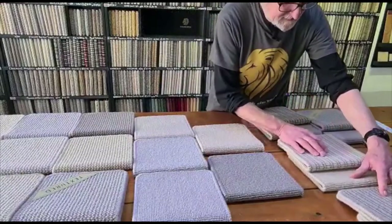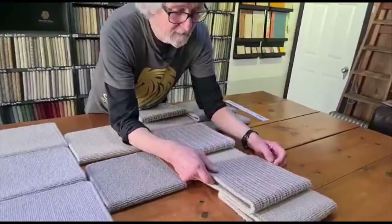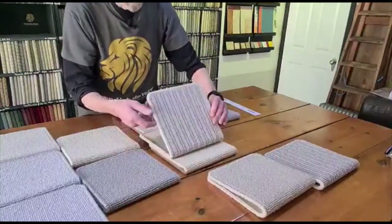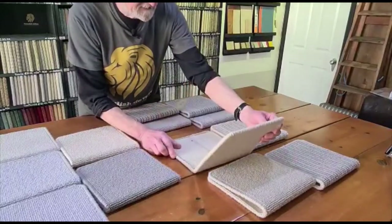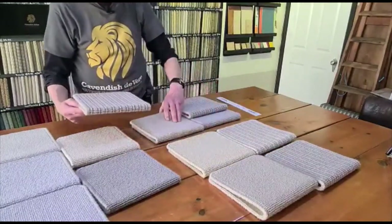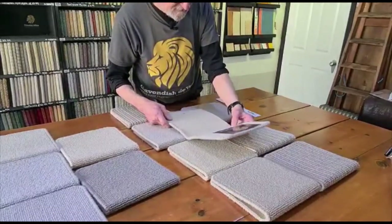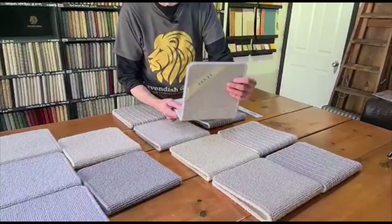Now these four, I think, are designed to coordinate with the stripes. This is Fursdown Stripe, and the partner with that would be Kennet Gray. This one here is Tidworth Stripe, and that seems to be matching in with the Westbury Chord. Here we've got Mecklesham Stripe, and the partner for that would be Bentley Beige. And finally, this is Stanton Stripe, and the partner for that is Southwick Smoke.